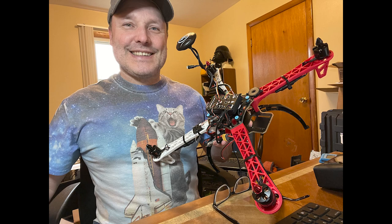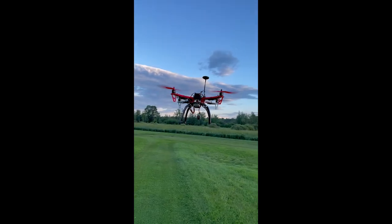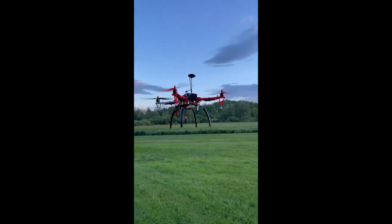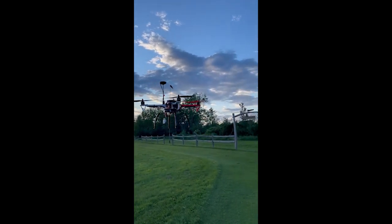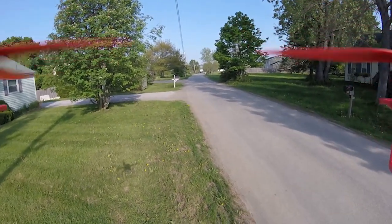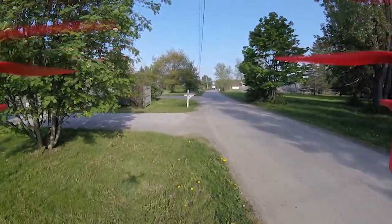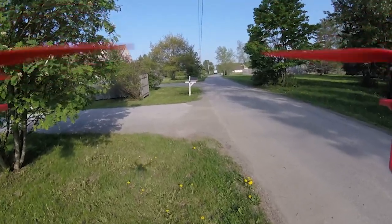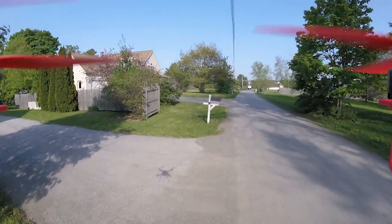I'm holding this drone that we built as part of the class. This is a DJI F450, for those of you that are into the drone world. It was fun and a challenge to put together, program, and all that. Once I got it up and flying, that's when it got really interesting. I even got brave, made a mount, and got my GoPro on it to record video footage while flying — but quickly learned there was a lot of buzzing and vibration and the mount didn't last long.